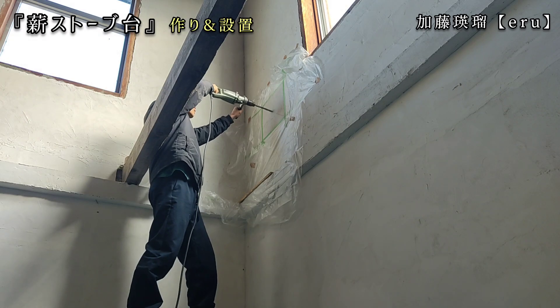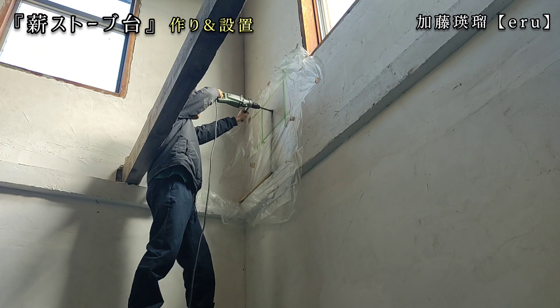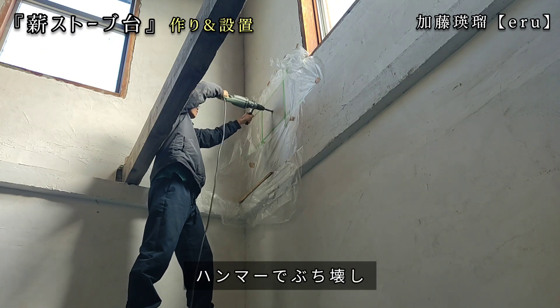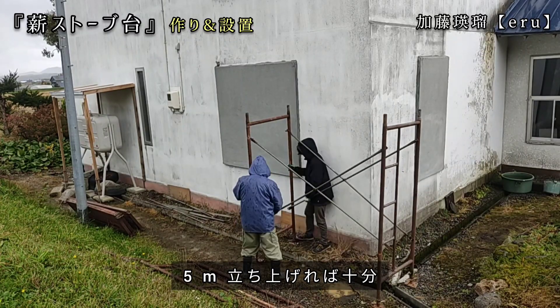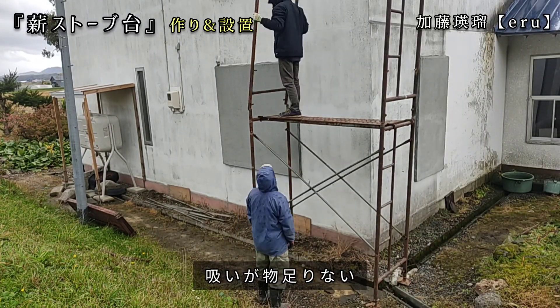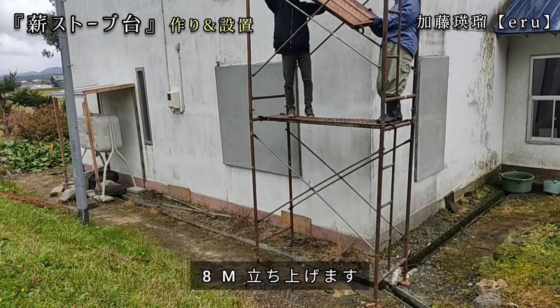薪ストーブの設置をしていくんですが、まず煙突を外に出すために、この養生してある部分の壁を壊して穴空きのブロックを入れていこうと思います。穴開けは数十箇所に穴を開けて、ハンマーでぶち壊していこうと思います。薪ストーブの煙突は5メートル立ち上げれば十分なんですが、空気の数量が物足りないので、薪ストーブから8メートルくらい立ち上げようと思っています。